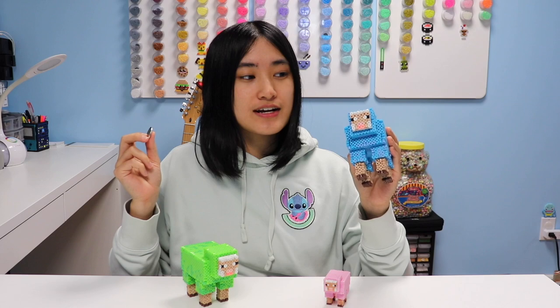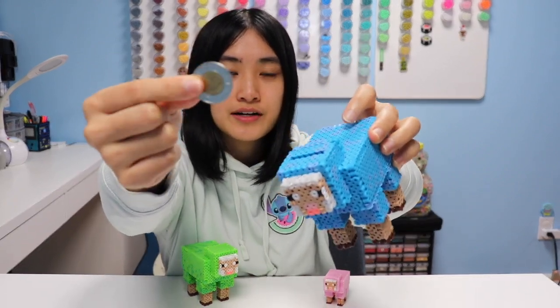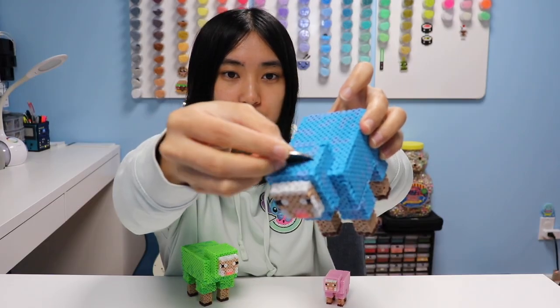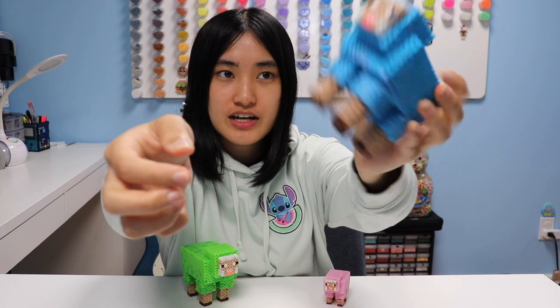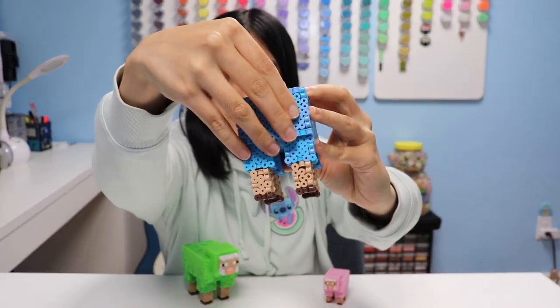I should also demonstrate how the piggy bank works. Here I have the largest Canadian coin I could find — it's a toonie, and you just stick it in the hole. Shake shake shake and it should slide into the body. And to take it out, you just open up the butt piece and slide it out.